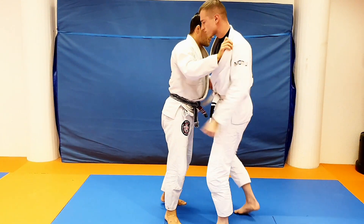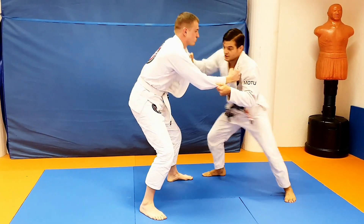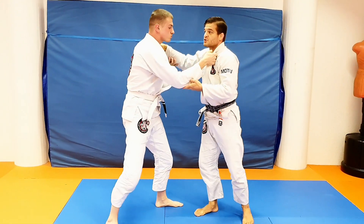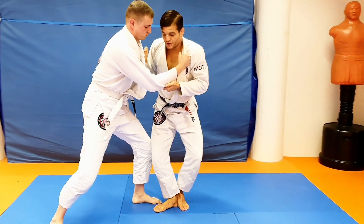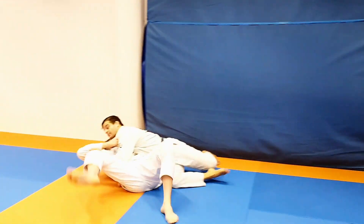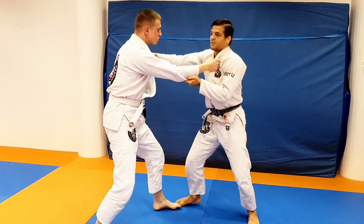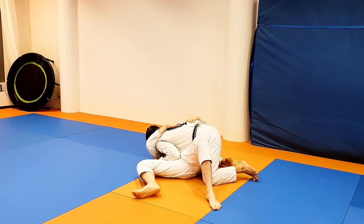Let's see it from the other side. I'm here — half entry, boom, and I'm in. So easy. Just pull, foot, hook, weigh, turn, and down. Once more — down, pass, and down.